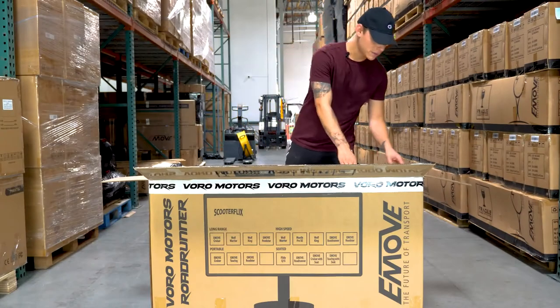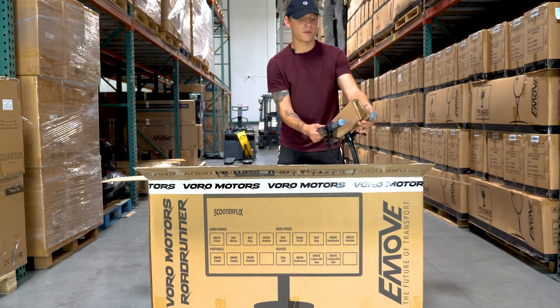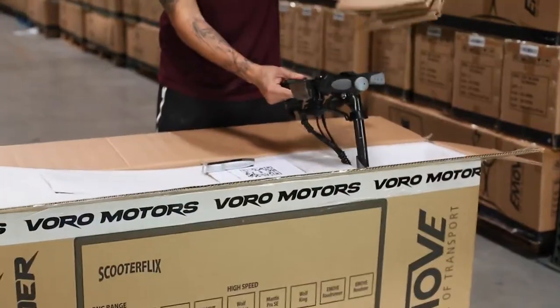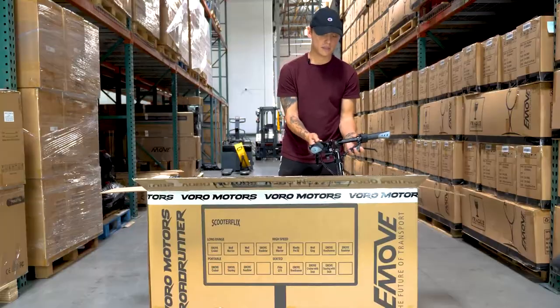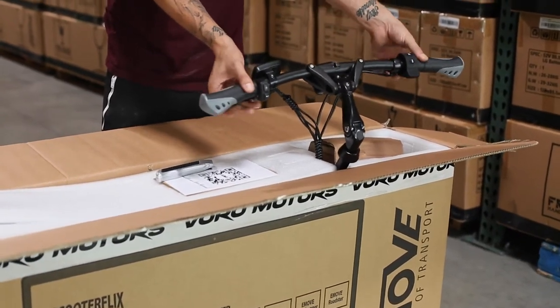Next in your Roadrunner box, you'll see the handlebars here. These are detached from the scooter itself and have a little cardboard protective piece. Your LED screen will be on here along with your brake levers.